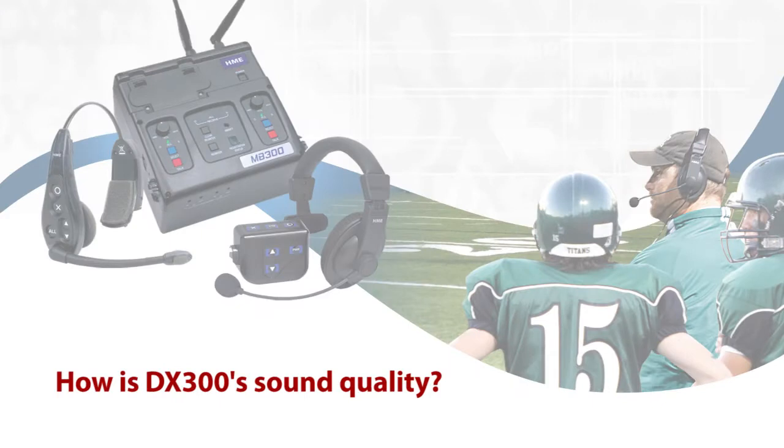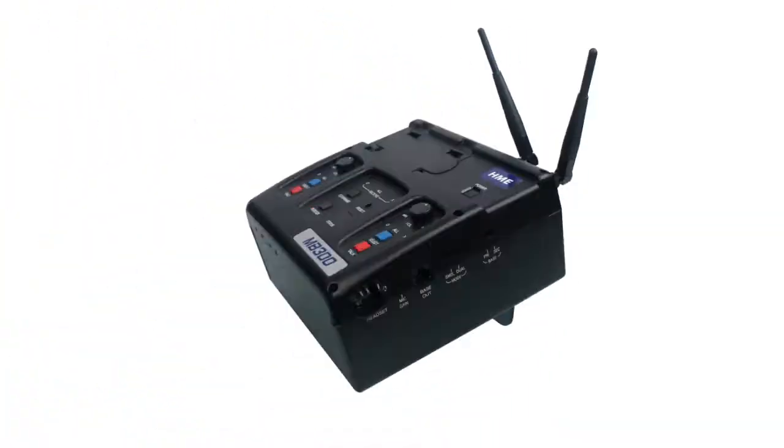The sound quality of the DX300 is tremendous — it is no different than me standing here talking to you. It doesn't matter if we're in our stadium or at Qualcomm Stadium in the championship game; the distance does not make a difference. It is truly like standing next to the coach and talking.